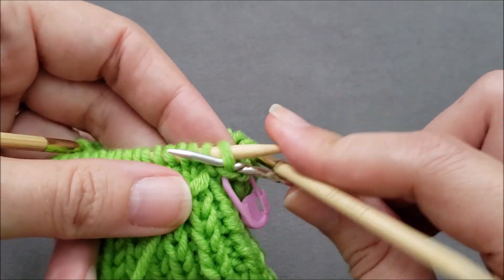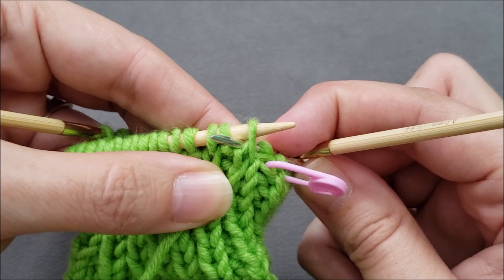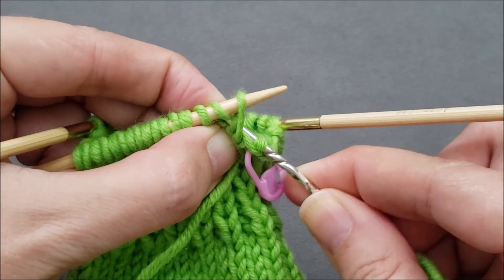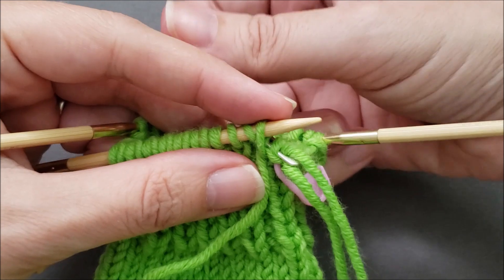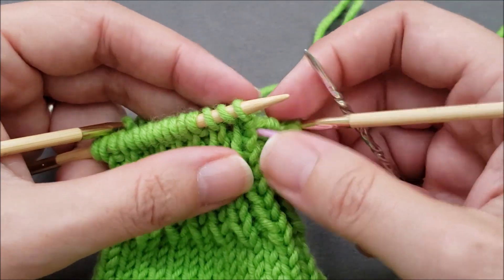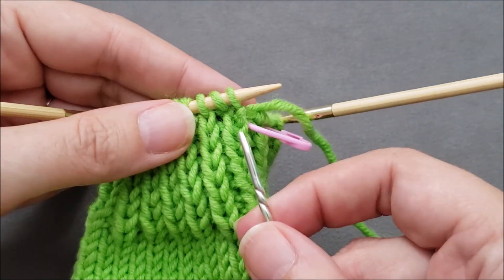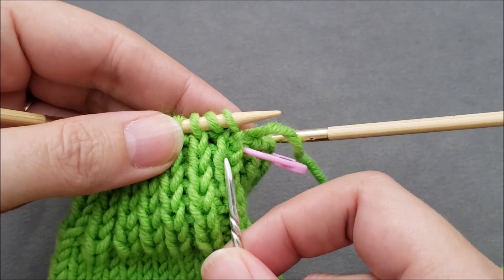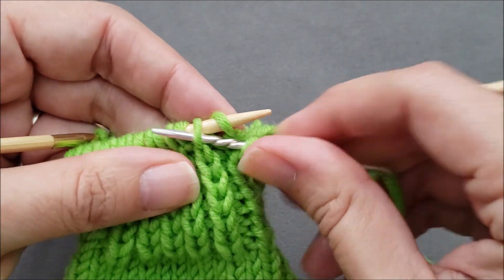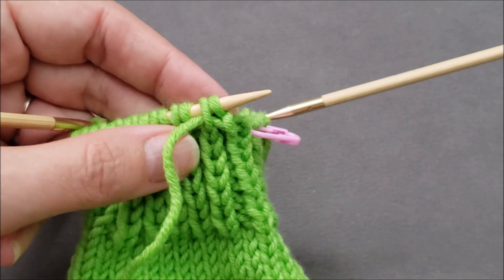When your first stitch is a purl stitch, bring your yarn needle purlwise through that first stitch and drop it off, then bring your needle forward between the knit and the purl, and then knitwise through that next purl and pull the yarn through. Be careful you're not getting your yarn tangled up in anything. My next stitch is a knit, so I'll work knitwise through the first stitch, drop it off, purlwise through the next stitch, and pull the yarn through.